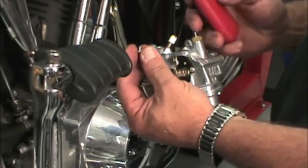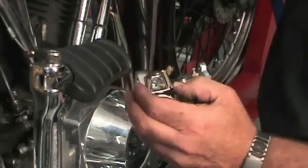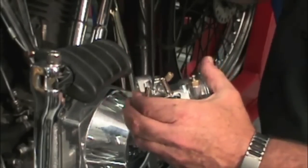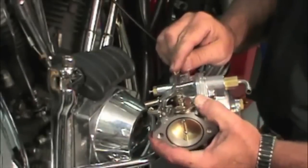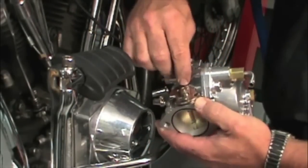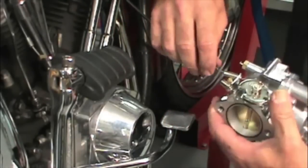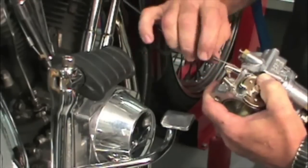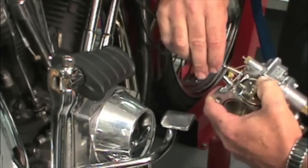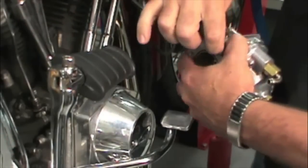Now we install the throttle cable guide. Put a drop of Loctite on the pan head screw supplied with the throttle cable guide and screw the bracket to the carb. Hook the barrel ends of the throttle cables into the throttle wheel of the carb — the one with the spring is the closing cable and it goes in the rear hole. Gently pull on the outer cable to get enough slack to fit the cable housing in the ferrule on the cable guide, and repeat for the opening side cable.